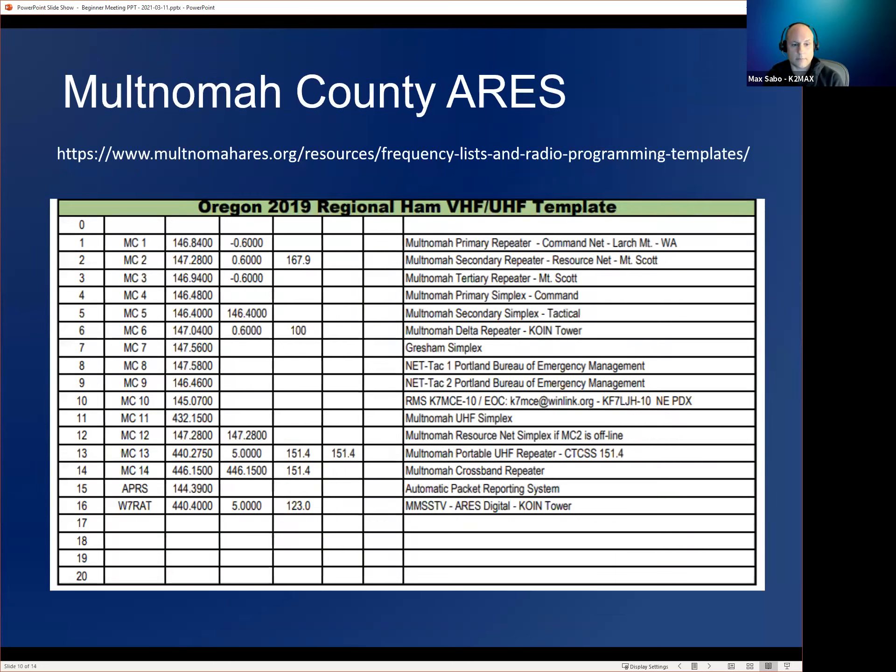This is an example of an organization band plan, grabbed from the Multnomah County ARES website. This plan doesn't specifically say where simplex and repeater operations go, but more assigns channels like a frequency list. If you wanted to program your radio in Multnomah County, you'd go to MultnomahARES.org and find the band plan to program into your radio. They have frequency lists for radios with small memories like the Baofeng — which only has 128 — versus those with 500 or more channels.